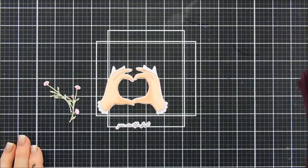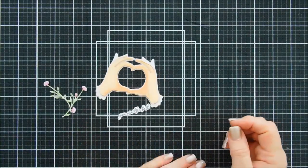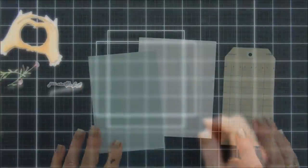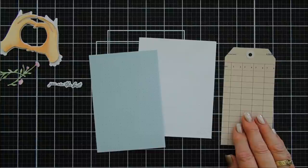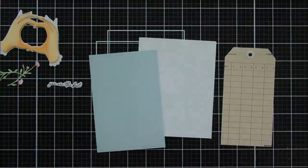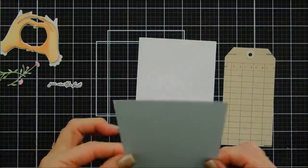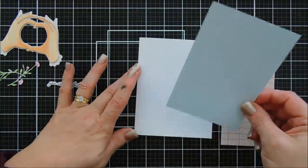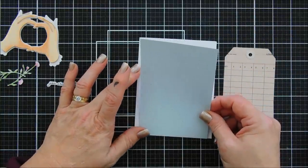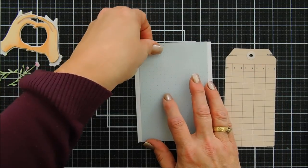Today we're going to create 10 cards with the Spellbinders card kit of the month. I mentioned during my unboxing that I thought it would be fun to create cards with the tags that came in the kit, so that's what we're going to do. We're going to start off by adhering a piece of the blue pattern paper — this measures three and three-quarter inches by five and a half inches — placed directly on our card base. All the card bases I'm using today came with the kit, which makes it super handy.